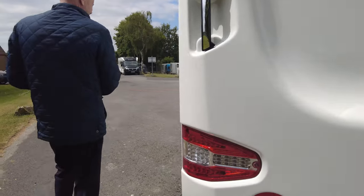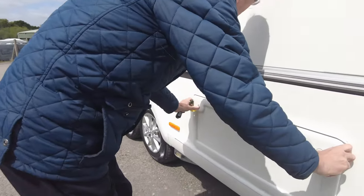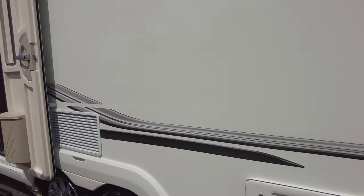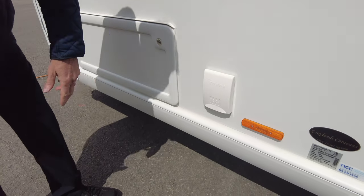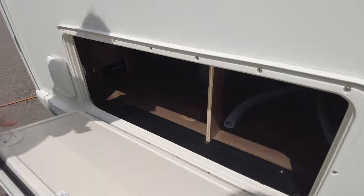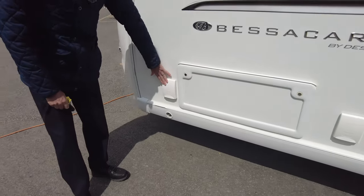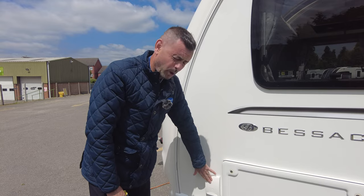On the nearside of the caravan the island bed is here, so you've got access to storage from outside, and obviously you'll have access from inside of the island bed as well. You've also got a 230 volt external socket. And under the front benches you've also got external storage there. And to save you carrying extra gas bottles around you've got an external gas barbecue point.